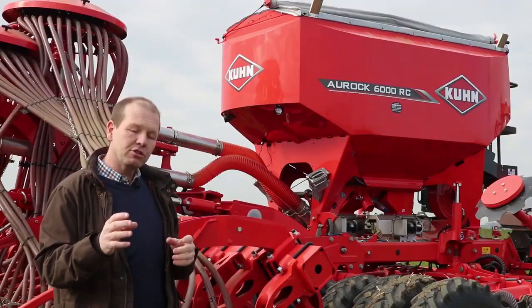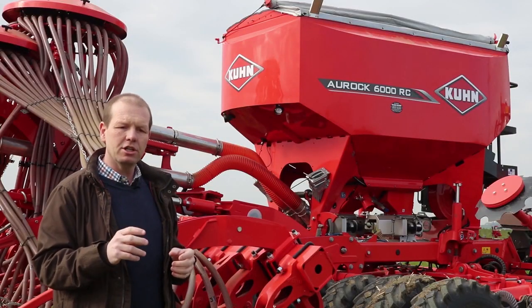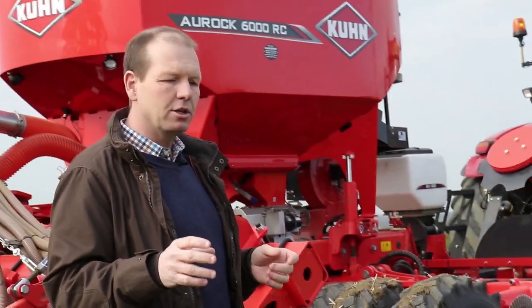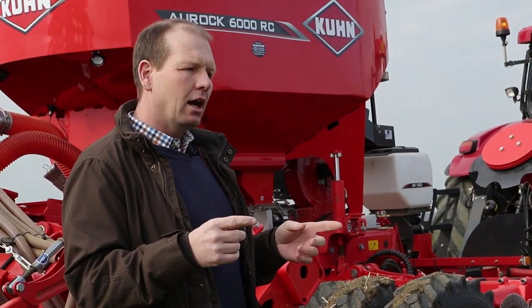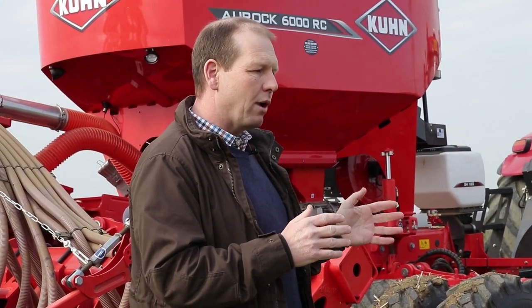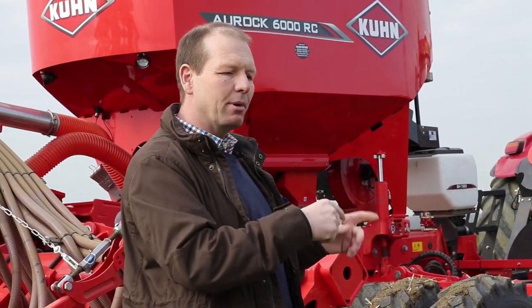We've also found that predatory species in our margins — in the pollen and nectar margins, wild bird seed mixes, and grass margins — come to eat my aphids. Certainly going on to direct drilling with very low disturbance, we're having more insect life in the fields, so the predators are building up and actually managing most of my pest problems. This allows me to reduce my costs of operation and cost of inputs.